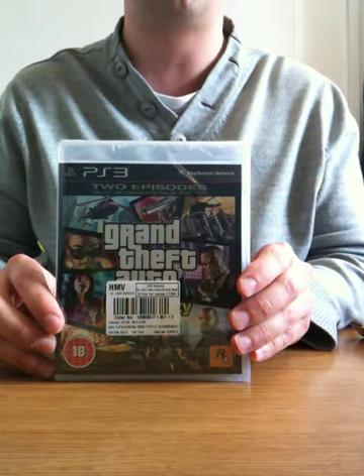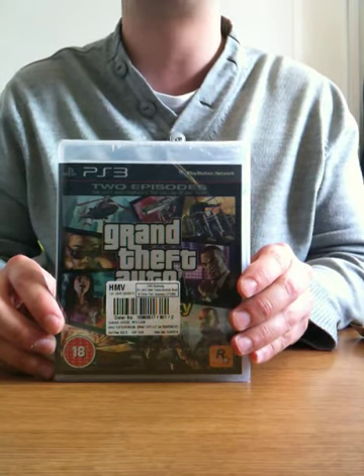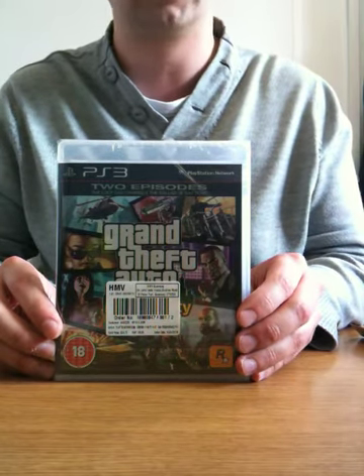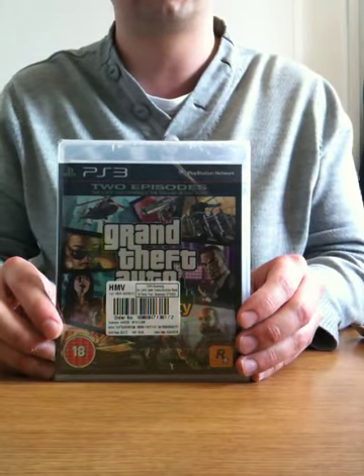Been waiting for this for a while now, because Xbox got it first exclusively. I knew deep down it was going to come out on PS3, so just waiting, and it finally came, so here it is.